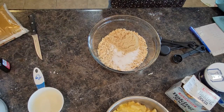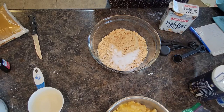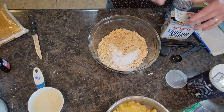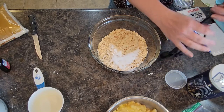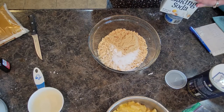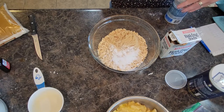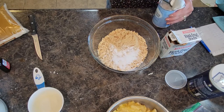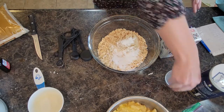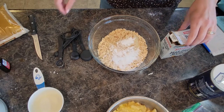We are going to do a half teaspoon of both baking soda and baking powder, and then we need a fourth teaspoon of salt — just good old table salt.